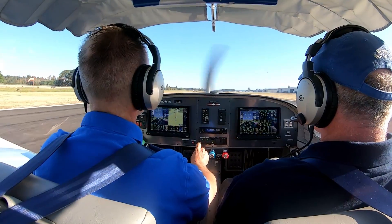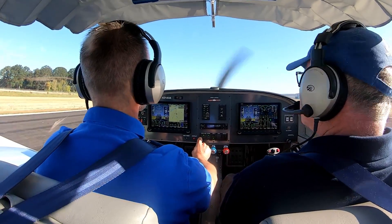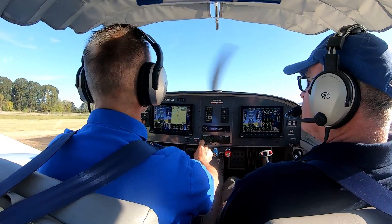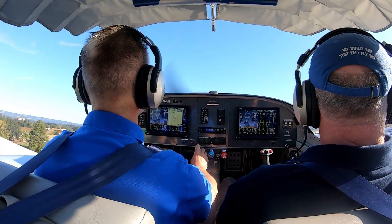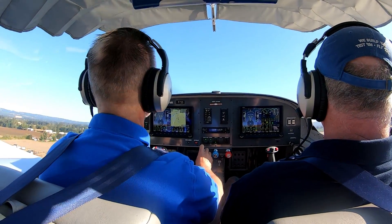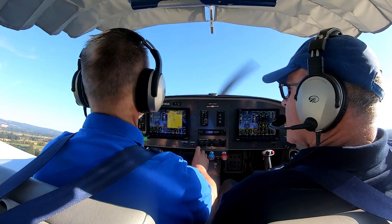All of that combined to pretty significantly increase the performance of the airplane. The takeoff distances are certainly short because of a lot more power — you really feel it when you push the throttle. It really growls and it really goes. It'll get you off the ground really, really quick. Over the last couple of years we've made a few enhancements and options for people that build and fly our airplanes, and this is a great example of that — a much larger project in terms of collaborative effort and time.